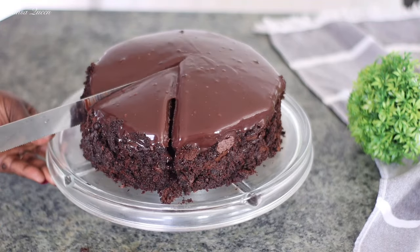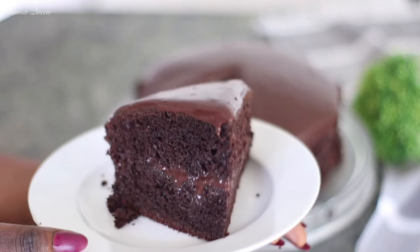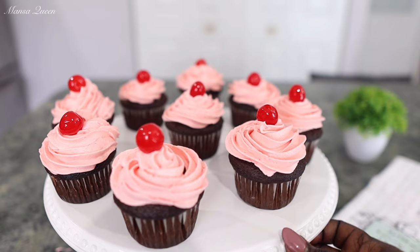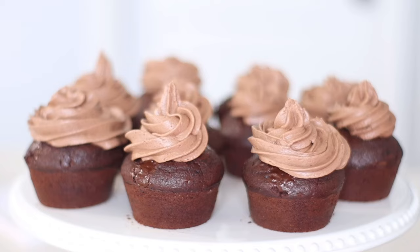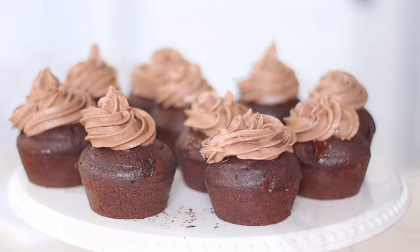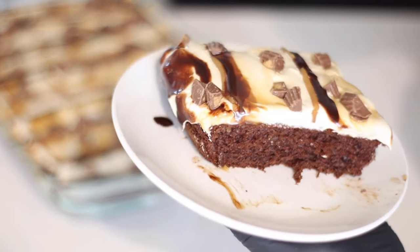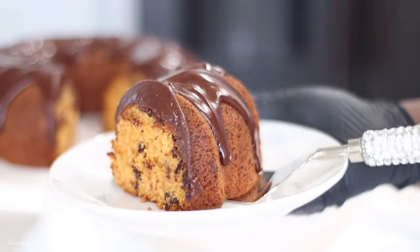Hey friends, welcome back to the channel. My name is Mansa and today we are doing all things chocolate. You guys are getting five chocolate recipes that I have featured on this channel, put together for your convenience. The holidays are coming up — put this up on your TV, save it for later. You're going to get different types of chocolate flavors: butterscotch, chocolate cherry, triple chocolate, chocolate peanut butter. So if you're a chocolate fan like me, let's get right into today's video.